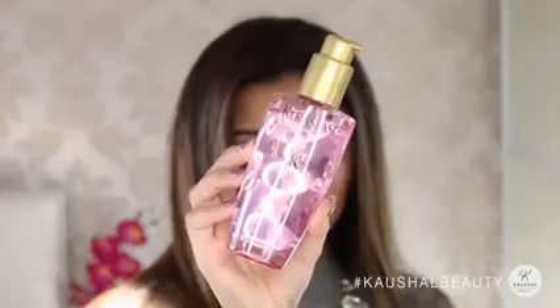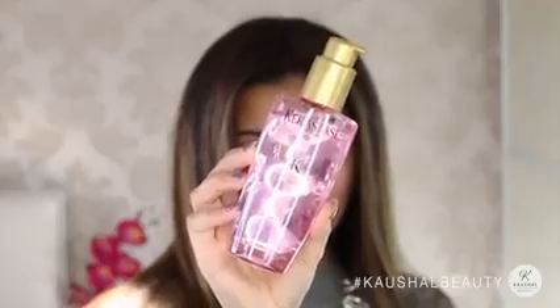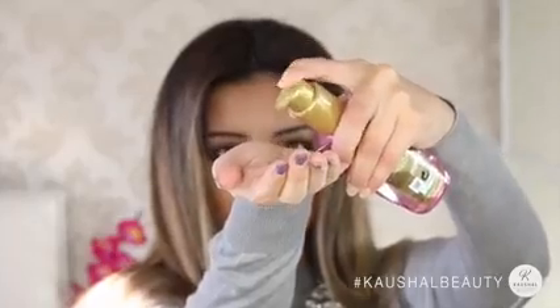Last but not least, I like to use the Kerastase Elixir Ultime with Imperial Tea, which is actually for colored hair. I run this through the mid-lengths and ends of my hair just to make sure that it's nicely nourished and has that extra moisture it needs after being straightened. I also like to add it slightly on the top of my head just so that I don't have any flyaways.